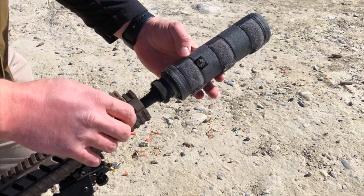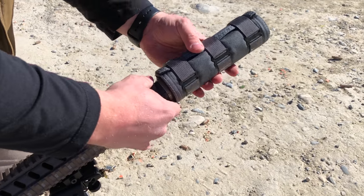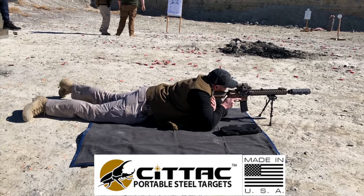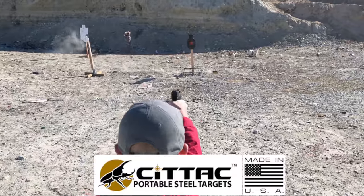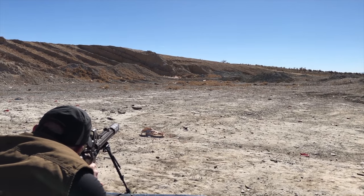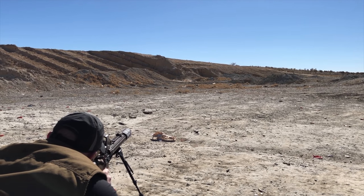We love shooting as a family and today we're taking out some cool new toys from CyTac Portable Steel. If you've never shot on steel it's an absolute game changer, and today we're going to talk about their pro stand with the reactive silhouette along with the ultimate gong pack — so stick with me, we'll see if it's up to the test.